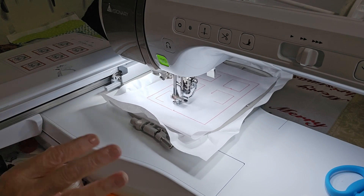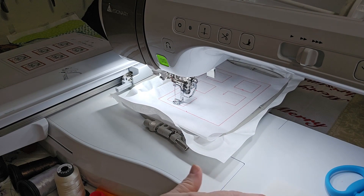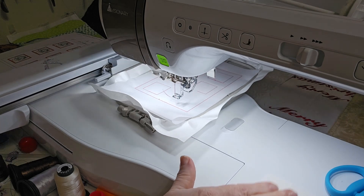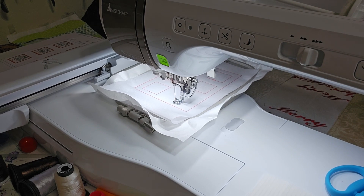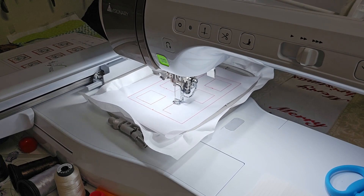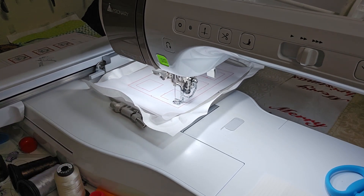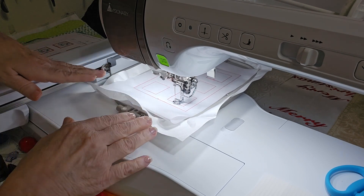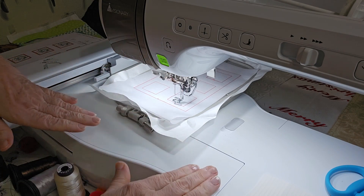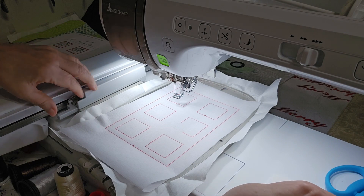It stitches these placement stitches for you so that you'll know where to put your fabric squares. If you just want to use squares in a solid color so you can see the design on it, you can. Or if you just want to put down squares all of the same color and use those different colored squares for each person, that works too.